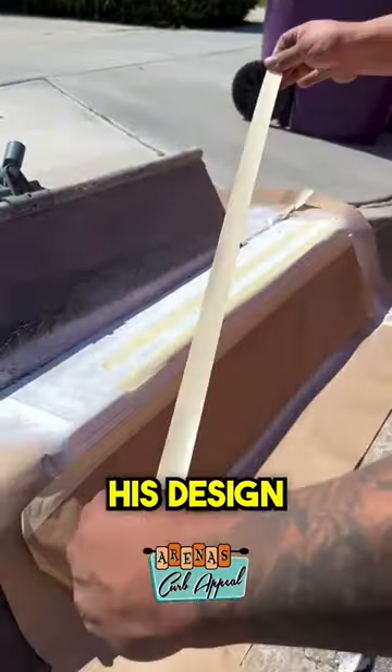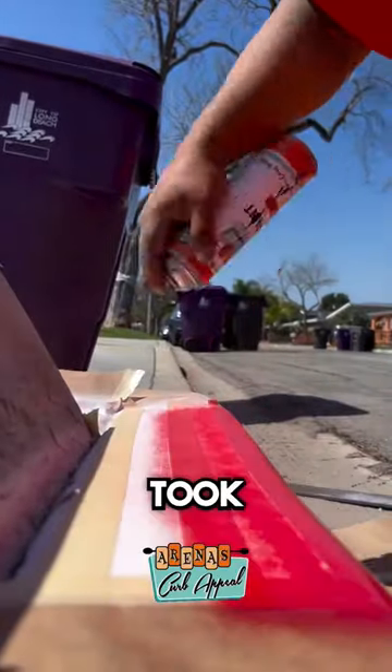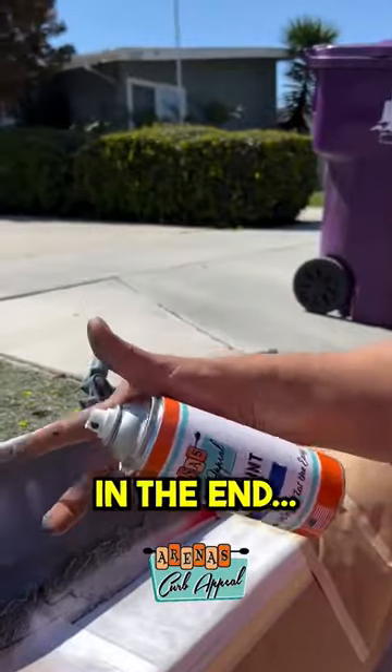After this, he begins to lay out his design with more tape. This process took an entire day, but you'll see how his hard work pays off in the end.